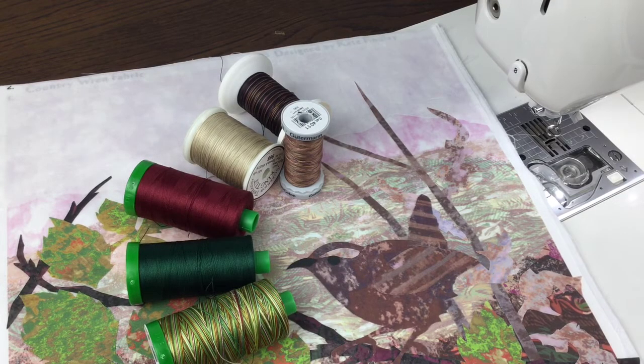Hello, I'm going to start some stitching on the Country Wren piece today and I just want to talk to you first of all about setting up your machine for free motion embroidery.